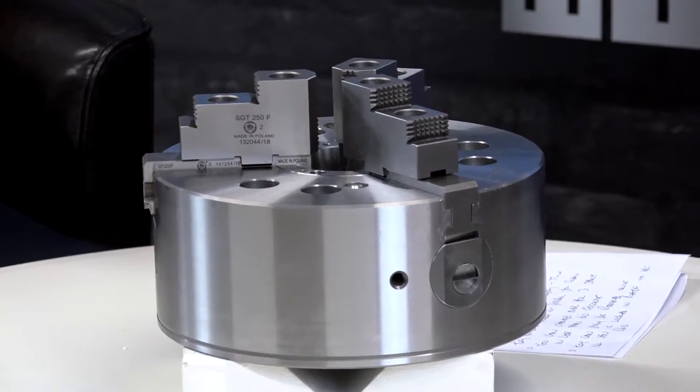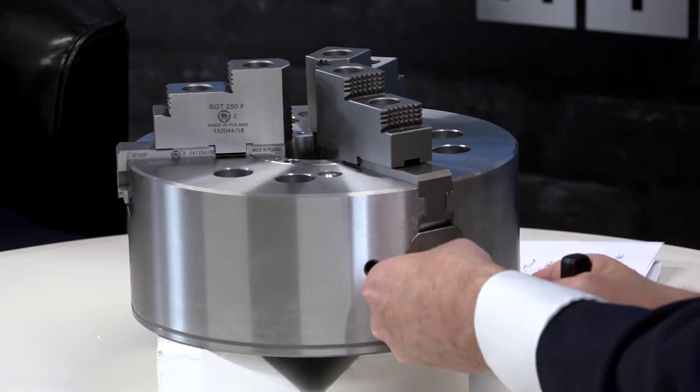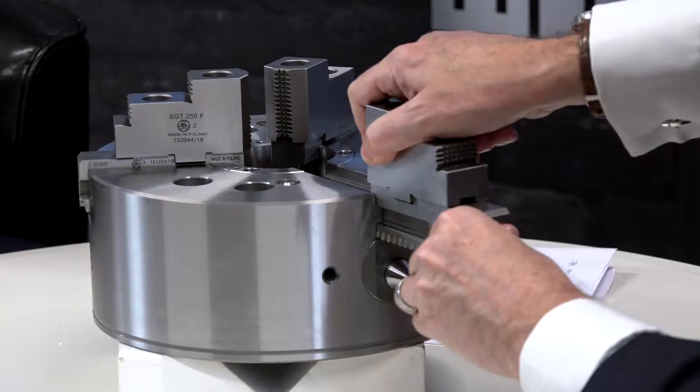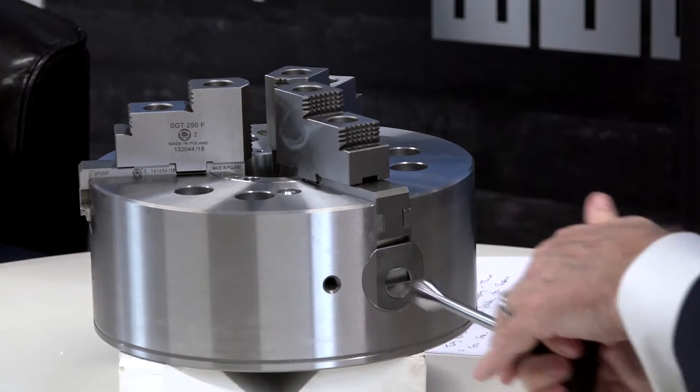Okay, let's see - here we go. Engage the key, turn, jaw out, jaw back in again, turn key.